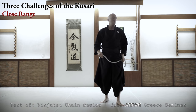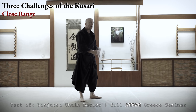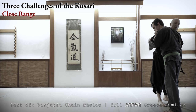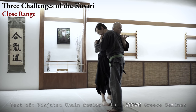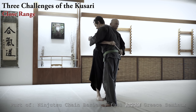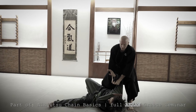Third challenge is what to do — please come, my friend. You will be my uke today, because I know the way you move. Here, he neutralized my working range with the chain. So now we're in Kanse Tuvaza, grappling range. So this is the third challenge — how to deal, what to do here. That's better.